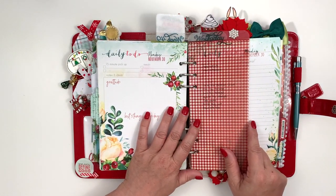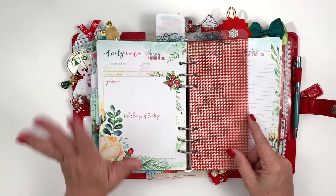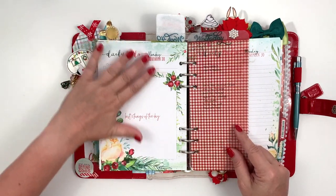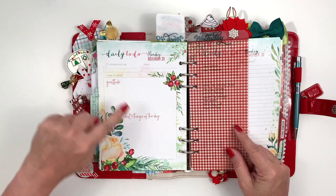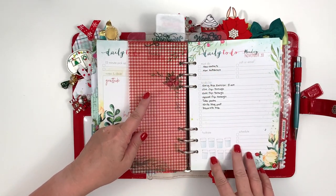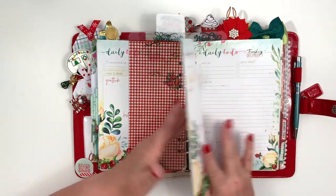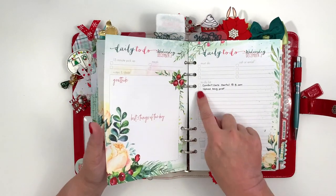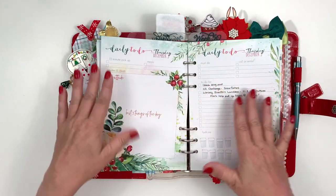Someone asked me why I never show my daily pages, and I don't show them because I thought they were so boring — no one would want to see them. But we're going to go through one week of my daily pages. I do print these on my printer — I just put the date up here, then gratitude and best three things of the day over here, and then this is stuff that needs to be done. I already have some things filled in for Monday, November the 30th, and as I find things that need to be done, I'll add them. I already have some things for Wednesday.